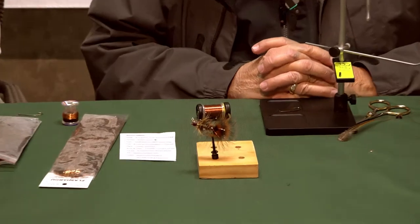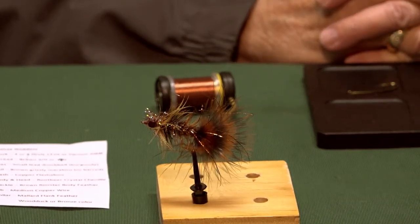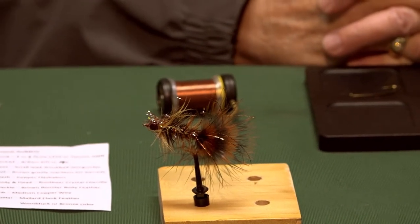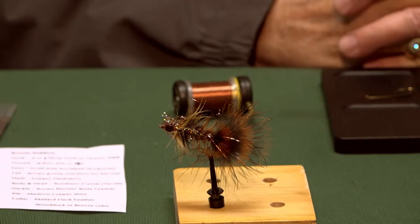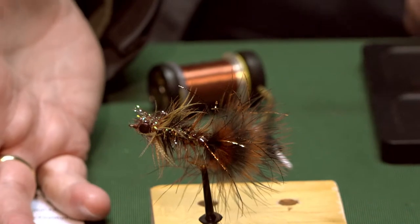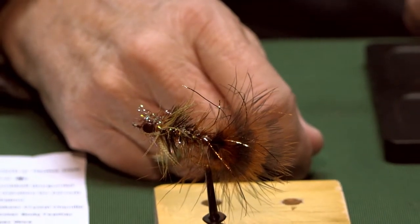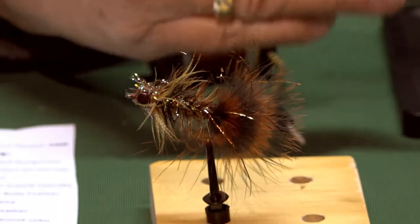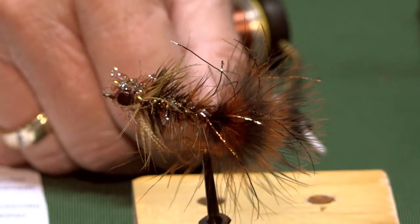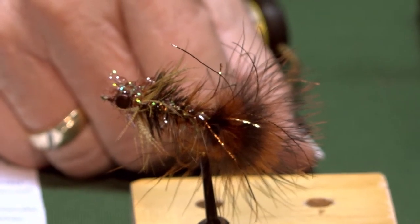It's primarily a smallmouth fly — that's what the guy who told me about it called it. But it certainly works for largemouth bass and brown trout, and probably catfish and anything else that comes along in the stream. This is an old-style streamer that can be fished on the swing, dragged across the bottom through the hole, or bounced around in the rocks. It's really great for the little smallmouth streams we have in Kentucky.